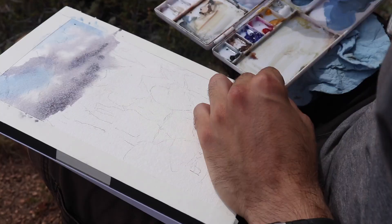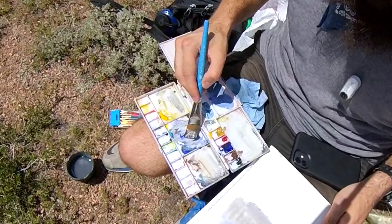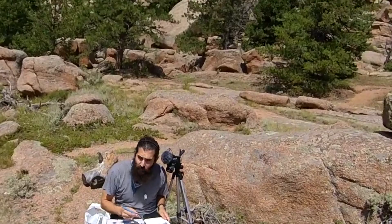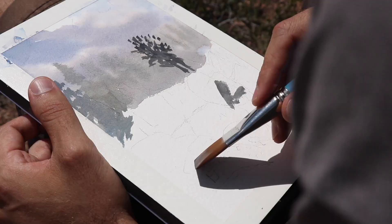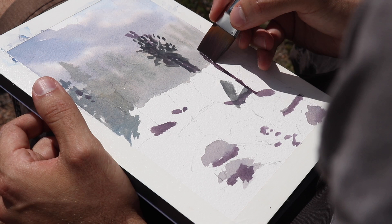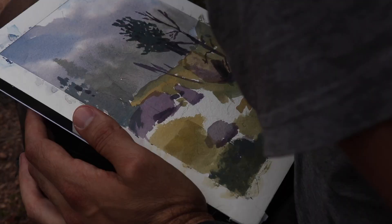I start off with some big wet juicy washes and right away the paper handled it absolutely beautifully. It was really exciting to see the paint soak into the paper. I'm sometimes used to cheaper paper where the paint just sits on top, but it was lovely to have it sink in. I experimented with bluish-purple colors for the dark shadows instead of pure black, and I really like how that turned out.